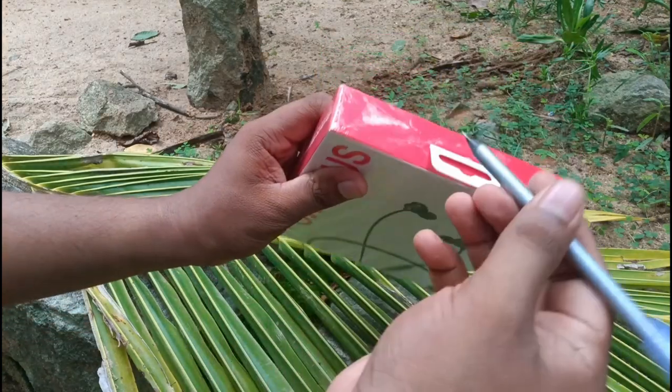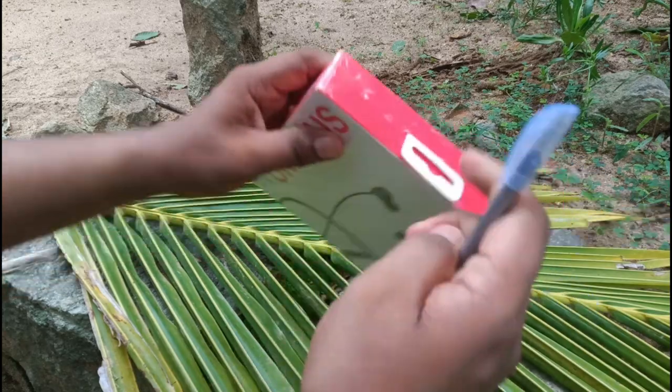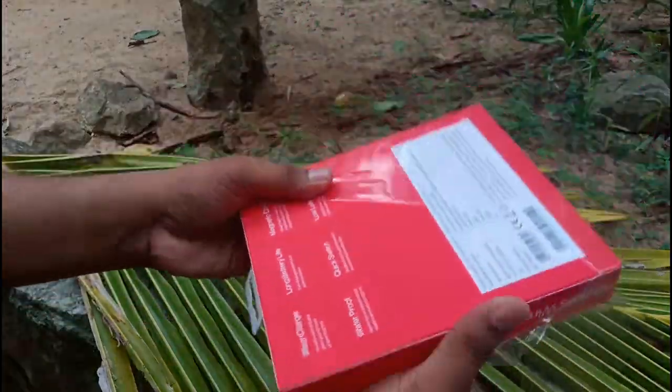Guys, now I am here. I'm going to show you something. I bought it on Amazon. There is an option with the original version.